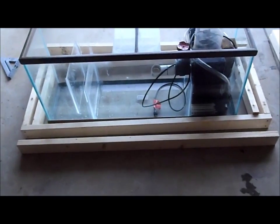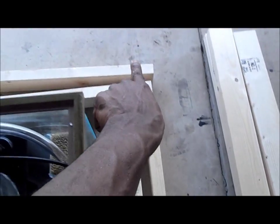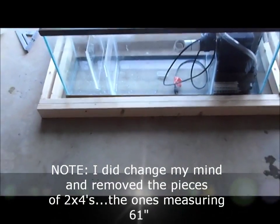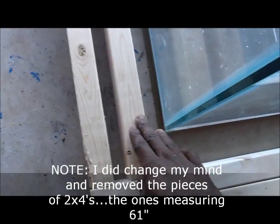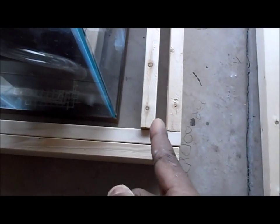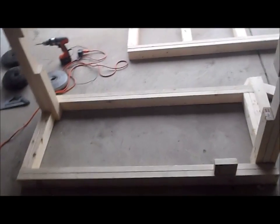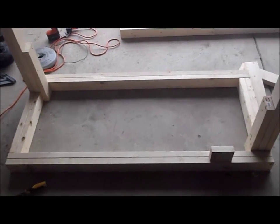I've got the basic rectangle shape all put together here — going across here, the end part, going all the way back around. Now I'm going to add another piece of 2x4 up against here for more support. Same thing on the inside: this piece will be pushed over, that piece in the back will be brought up here, and that piece will be brought over here. So the bottom construction piece is finished.